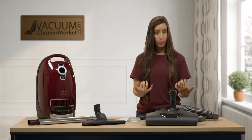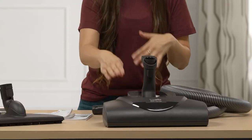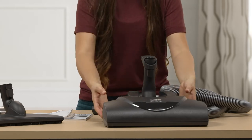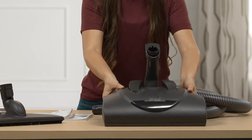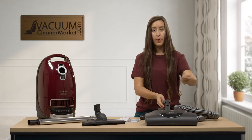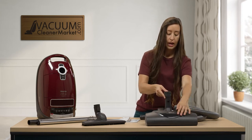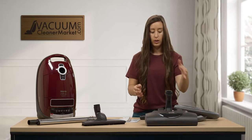Standing behind your powerhead, there are two levers. One is your height setting, which we already covered. The other lever releases your wand from the upright lock position — press it and your wand is released so you can turn and vacuum your home. When the wand is in the upright lock position, it will stand on its own.